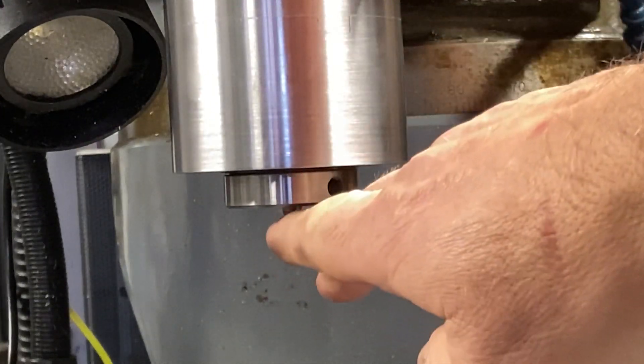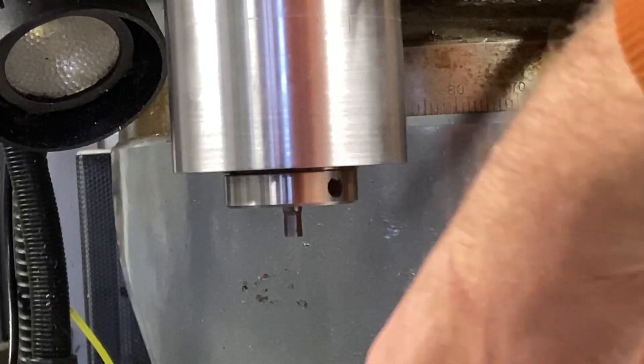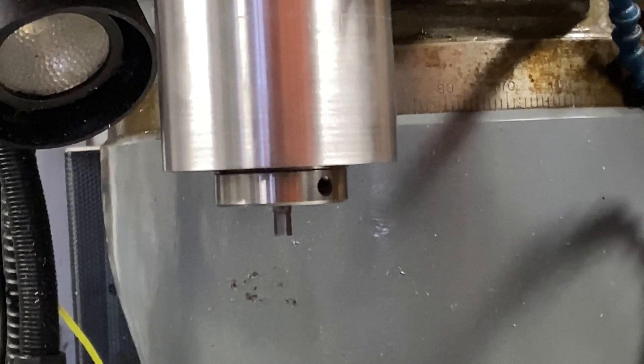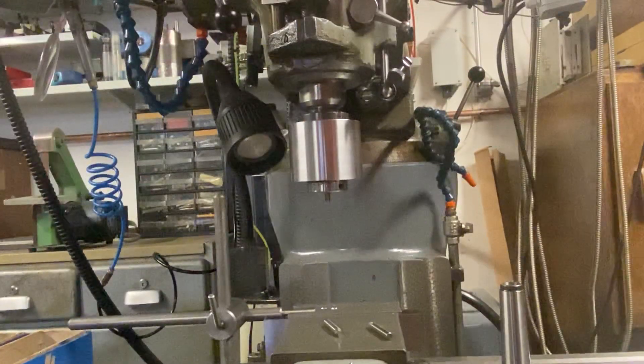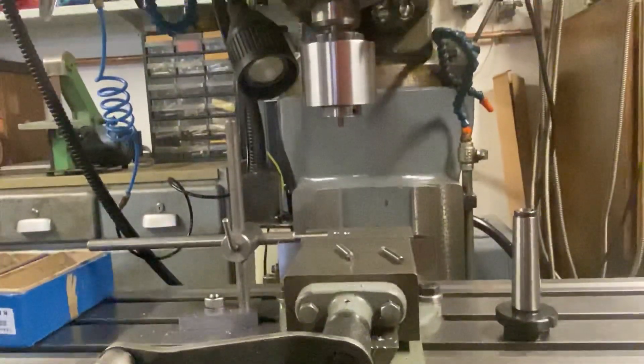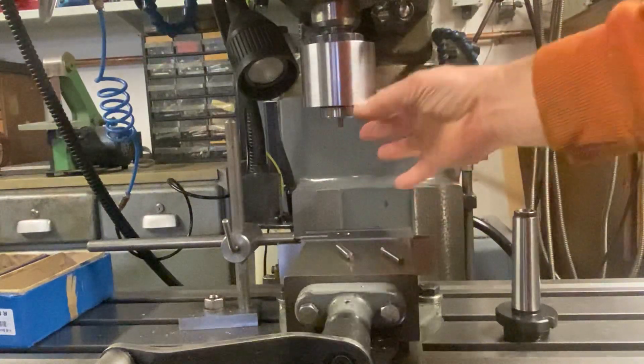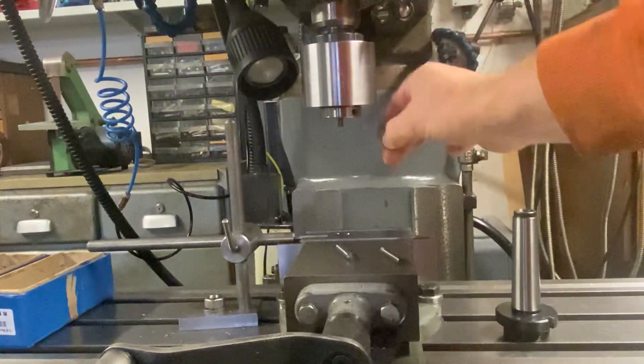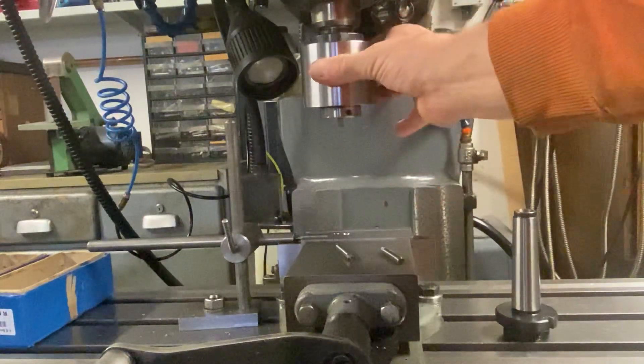When this comes in contact with the work piece — I've already drilled a hole in the work piece to save time on the video — when the tool goes down this piece will stop. Obviously the main shaft keeps rotating, and this will stop. Let me show you that now.